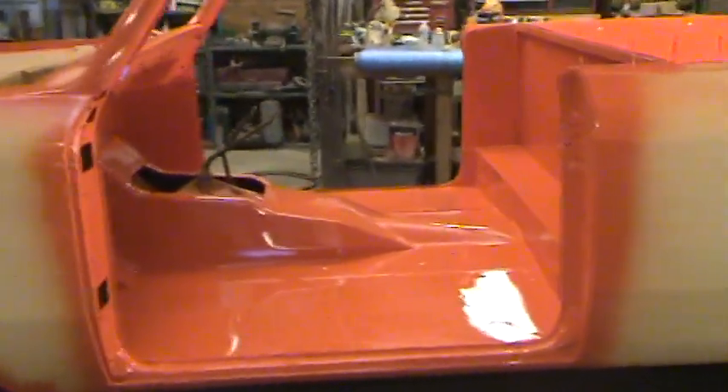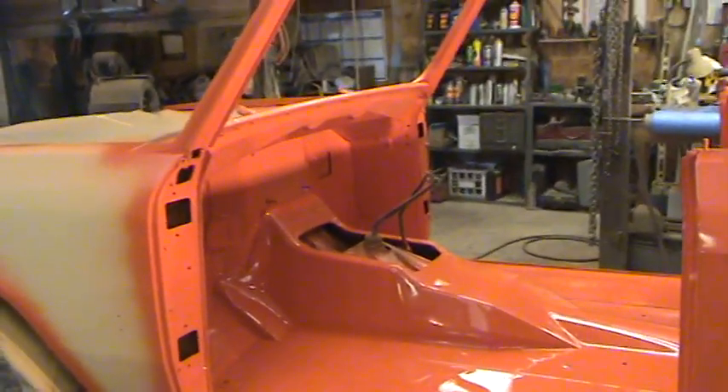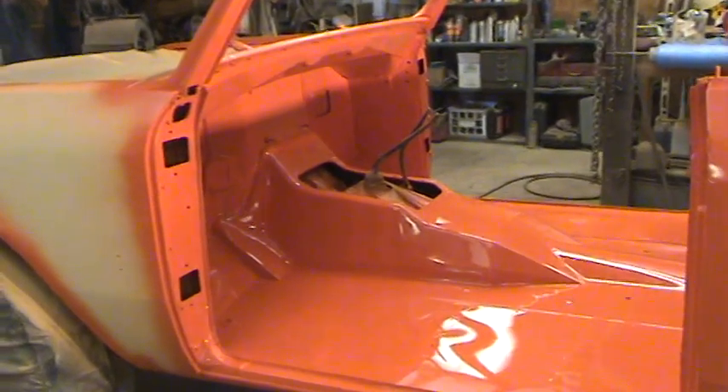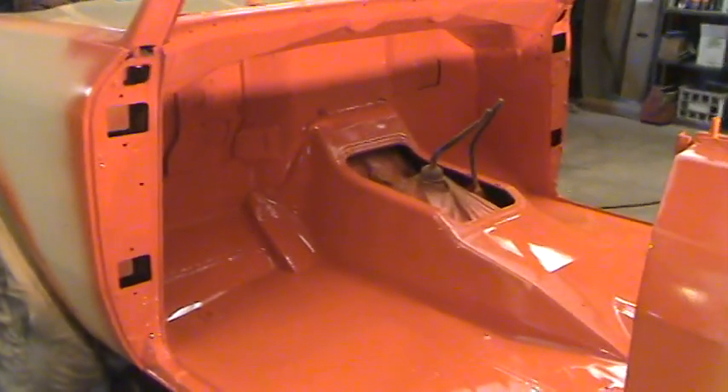We have another fan of the same color as the last Scout that we did, and we are a big fan of this color too. This is probably my favorite color to paint a Scout — I think it is absolutely beautiful.